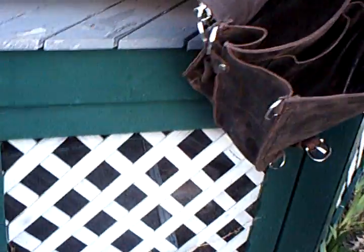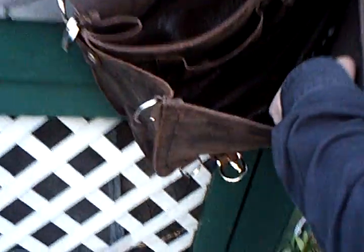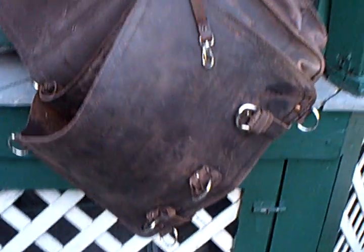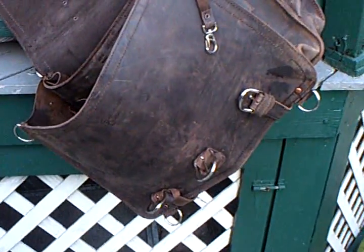Oh, you know what did happen? You see right down there? The glue that it was initially held together has come apart a bit. You mean the glue from before it was sewn? The glue from before it was sewn. Well, I'd say that about completes our tests.